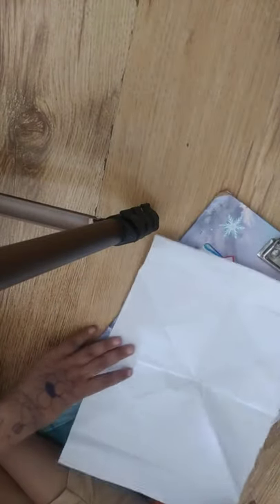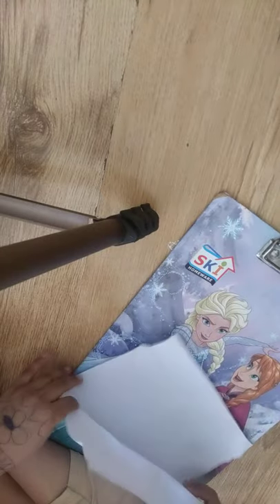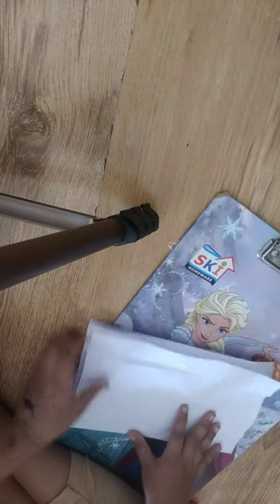Today we are going to make a paper boat. First we need a paper like this, and you have to fold it.